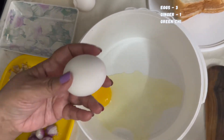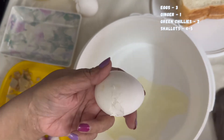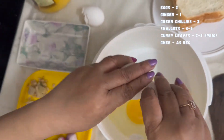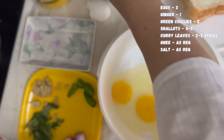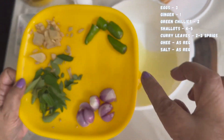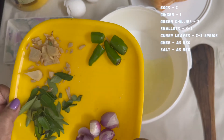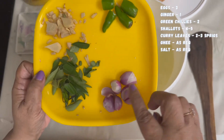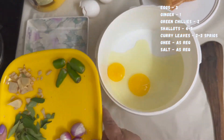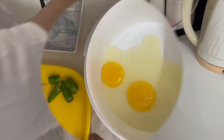It's light. If you put it in the oven, you can put it in the oven.